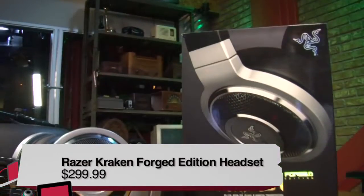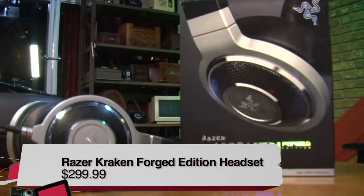This is TWIT. Hi, I'm Greg Burnett with TWIT.TV. I'm Before You Buy and I'm reviewing the Razer Kraken Forged Edition Headphones.